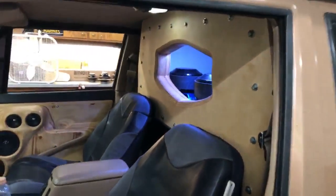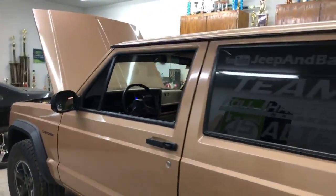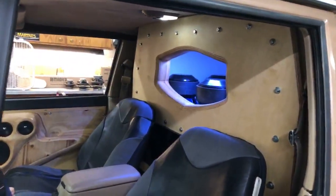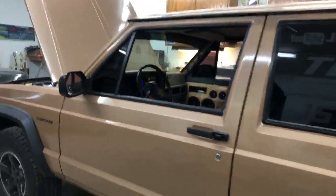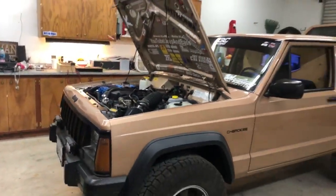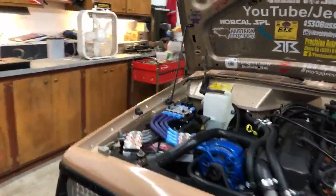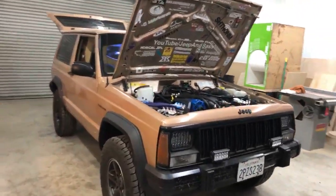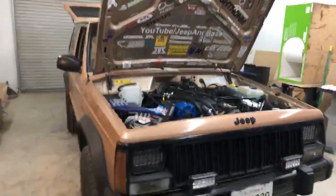Alright everybody, we're live. I'm gonna wait for a few people to jump on. I'm gonna start out this video going through the Jeep and everything that's going on with it. We did an update last week and now it's time to fill you in on what's happened since then. We'll do some questions once more of you get on. Give it a minute and we'll start doing our walk around on everything that's been done.